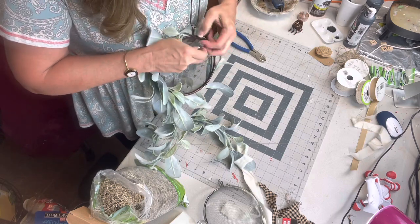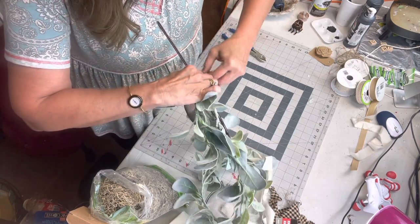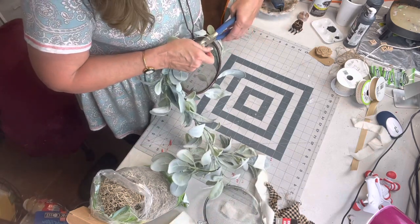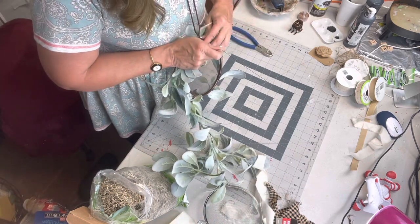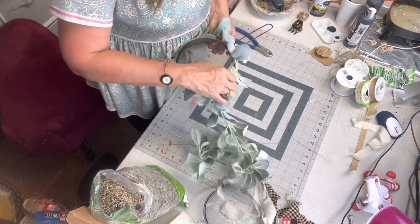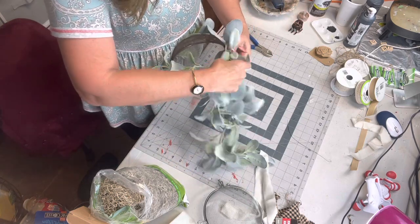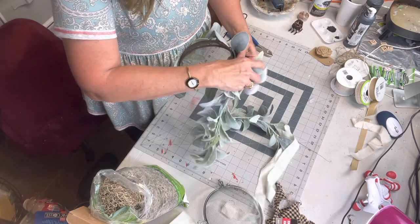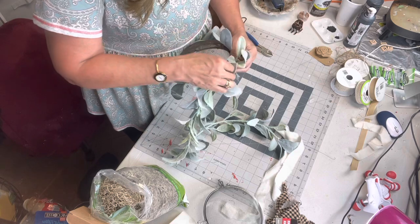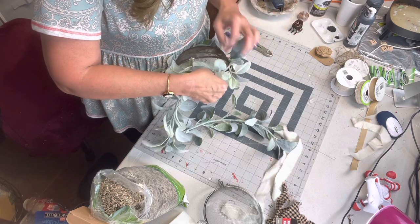I hope y'all are having a beautiful day. It's been another hot, scorching day here in Mississippi — lots of sunshine and heat and humidity. I mean, I'm enjoying the warmer weather, I'm not ready for winter by any means, but I would like for it to be just a little cooler.